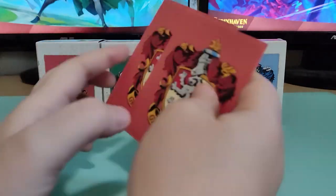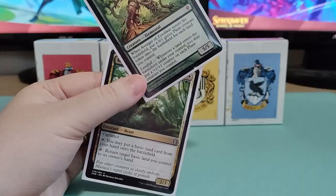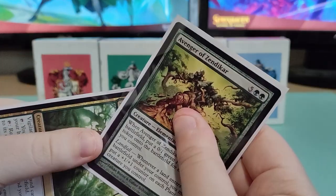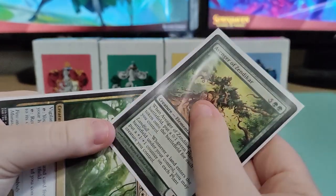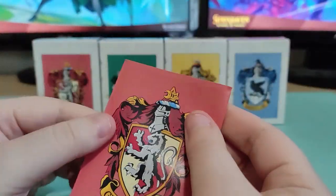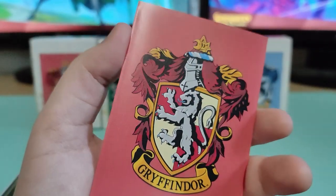Now there is something I have wanted to try. These are the Gryffindor sleeves from the Harry Potter sleeves. We just did the rip test, but what happens when we shuffle our sleeves wrong and they bend into each other? So already we see that's indenting in it. I'm trying to see how much pressure these can take because there's just going to be somebody that shuffles wrong. These aren't ripping automatically. I personally enjoy the rip test, but I think this is more realistic. The sleeves are still intact, but you can tell they're going to get those little dents. The card is still fine, and the sleeve that was doing the damage — you can tell there's some damage on it, but the card is still intact.